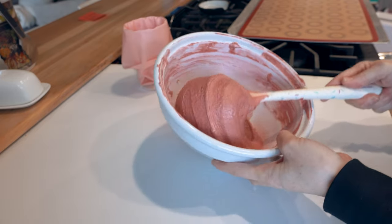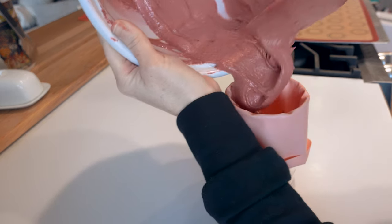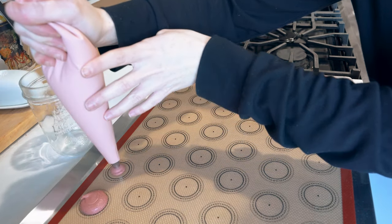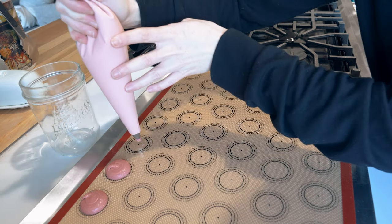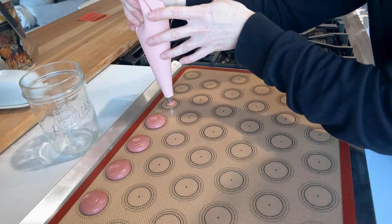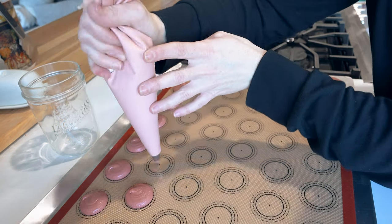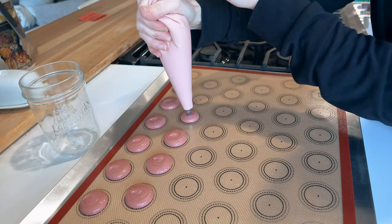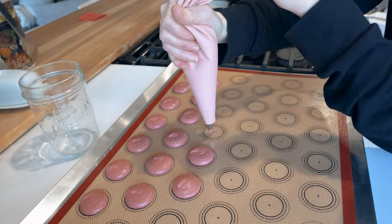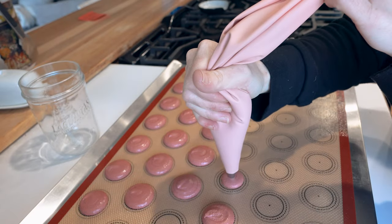Pop your batter into a piping bag fitted with the tip of your liking — I use a 9mm tip for circular macarons, about equivalent to a Wilton 12. Now here's where we also differ: I'm piping on an airbake tray. This is an insulated tray that causes your macarons to rise a little bit slower, and this is what I found to be key. Once done piping, I just tapped out the tray and popped it in the oven.